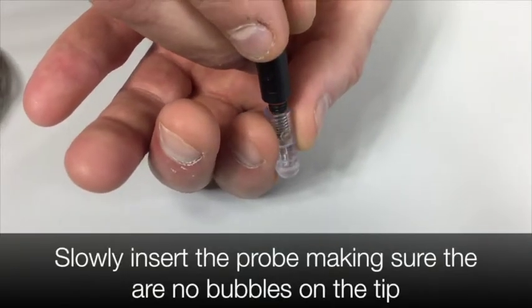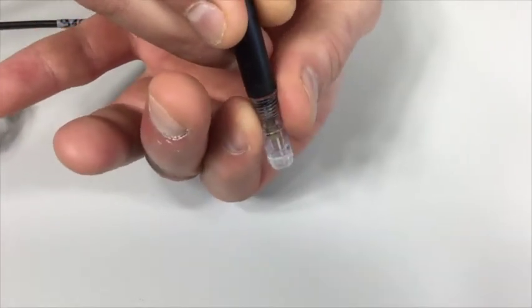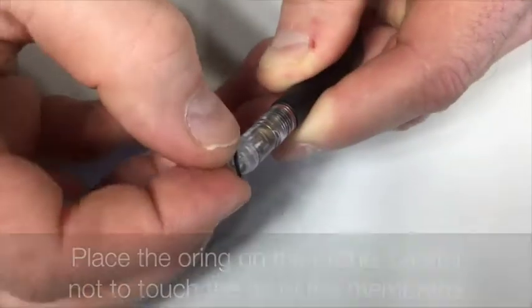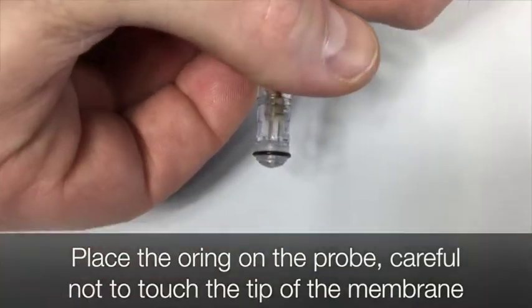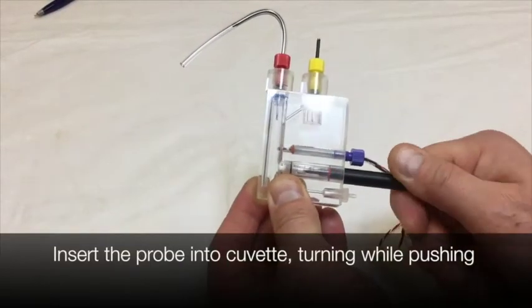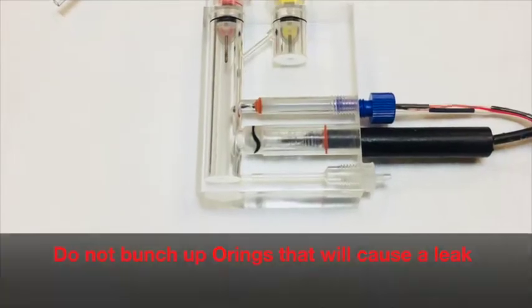Slowly insert the probe, making sure that there are no air bubbles on the tip. Screw the membrane onto the probe and make sure the solution does not overflow. Dry off the probe — never leave water on the probe. Place the black o-ring around the tip of the membrane jacket, making sure not to touch the membrane with your fingertips. Roll the red silicone o-ring forward until it gets into the groove of the back of the silicone jacket. Insert the probe into your cuvette, making sure you turn slowly as you push it in. Make sure that you do not bunch up the o-rings — that will cause a leak.